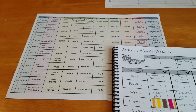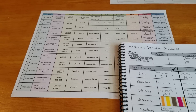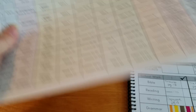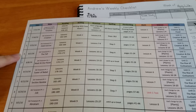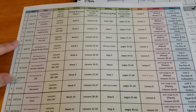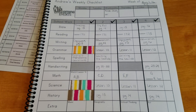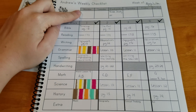So the first thing that I do is get out my year-at-a-glance sheet. We are on week four — it's the beginning of August, which I can't believe. This shows me what I'm going to be doing, so I took that sheet and my son's weekly checklist and started getting ready to fill everything out. I started first with putting in our things that we have coming up so he knows what to expect for the week.